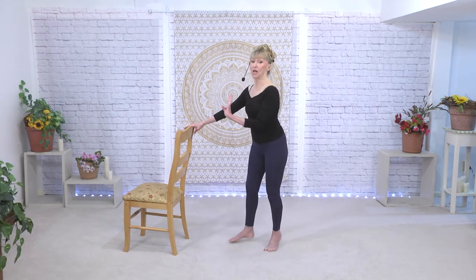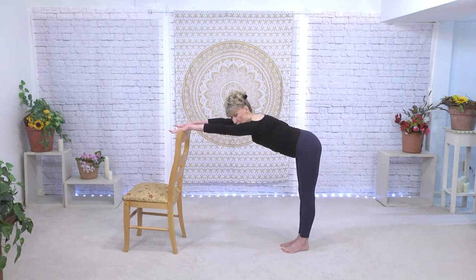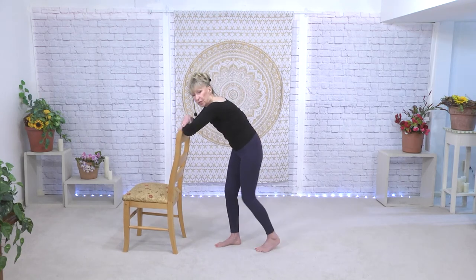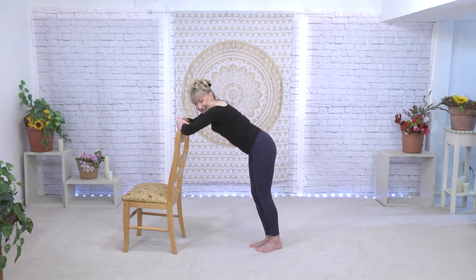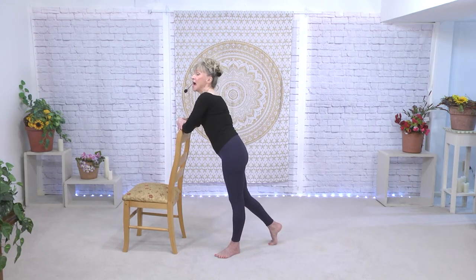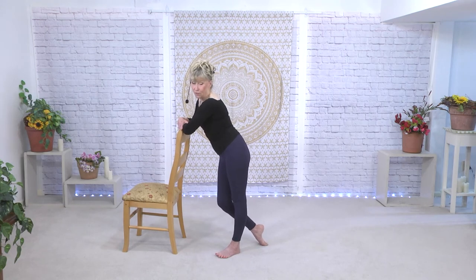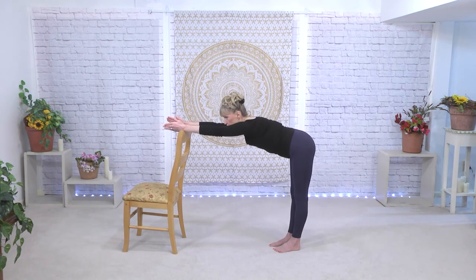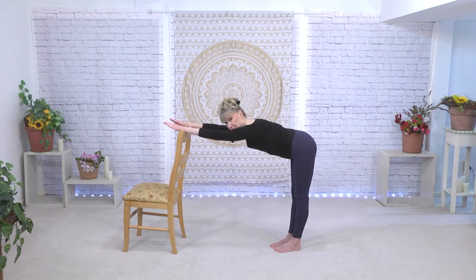In future videos, when we get a little bit more advanced, we'll start these exercises also in turnout. But for today, I'm keeping this just in parallel. We practiced this position already — it is a flat back, hands on the bar. I would not like to see you rounded over — you see this a lot in the gym and classes. But what we're going for is length. Your wrists are on the bar, but you're not holding on for dear life.